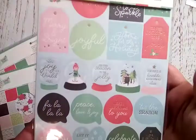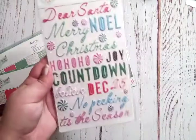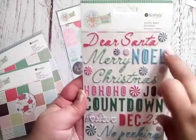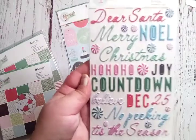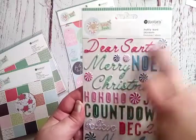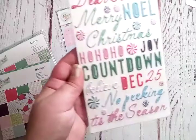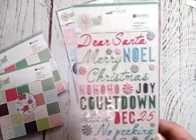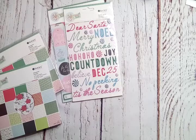Next are the puffy word stickers — a little bit of all the colors. Some are bold, some are cursive-looking. 'Merry,' 'Christmas,' 'Ho Ho Ho,' a couple of peppermints — I really love those — some tiny ones, 'no peeking,' 'December 25th,' 'tis the season,' 'countdown.' Yeah, those are so cute! They also have a gold pack.